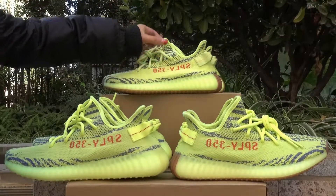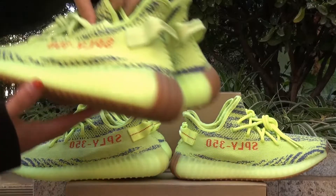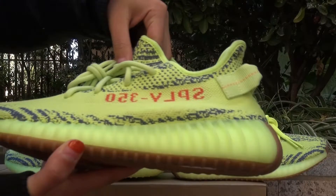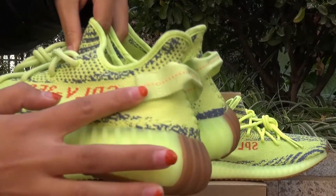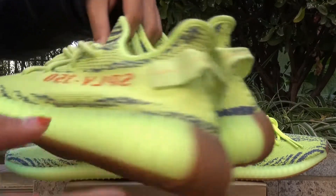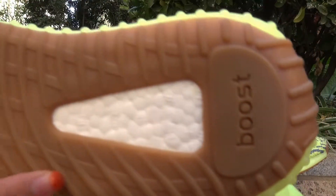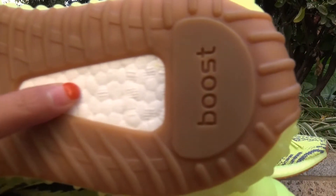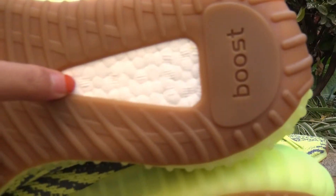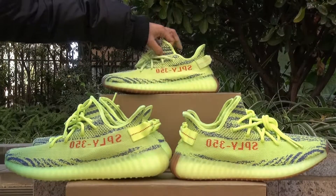This top one is the real one. You can see the whole pair, especially the stitching of the pull tab — it shows that it is the real version. It also has the grey gum sole. As for the popcorn in the boost, you can see there are 11 popcorn in the boost. This one is the real one.